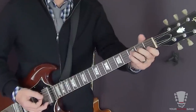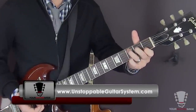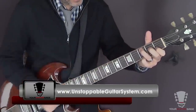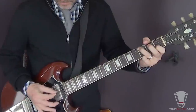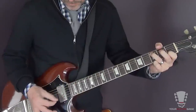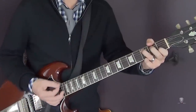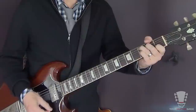Now for the C chord — leave the third out again. I'll show you two different ways to play this. That's the full chord. If you want to leave the third out, lift your second finger up and let your third finger bump into the fifth string. Of course we're muting the low E string too.